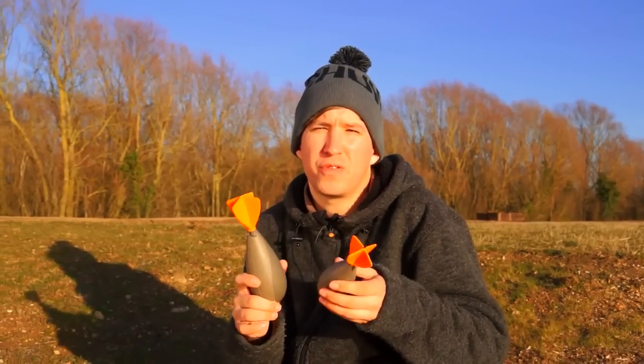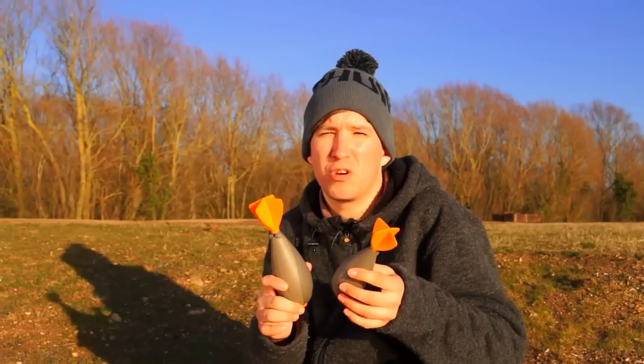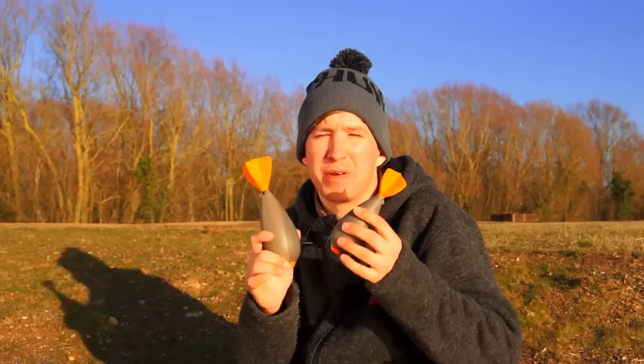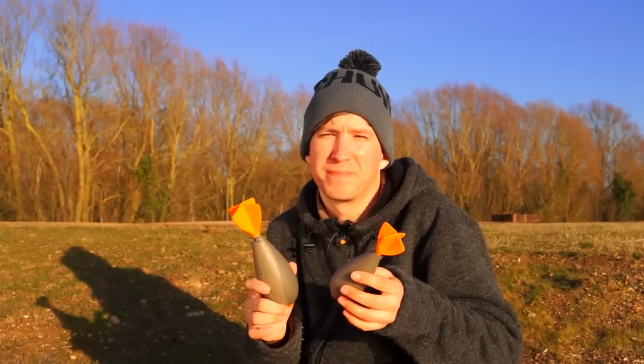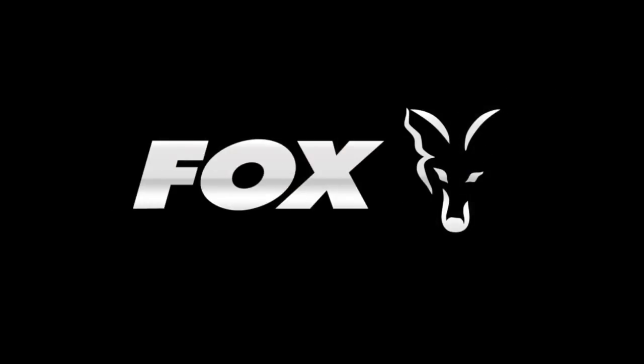That's the overview of the new Fox Impact Spod. It's a product that everybody at Fox is really excited about, and we really hope that you share this excitement. It'll be available in shops later this spring.